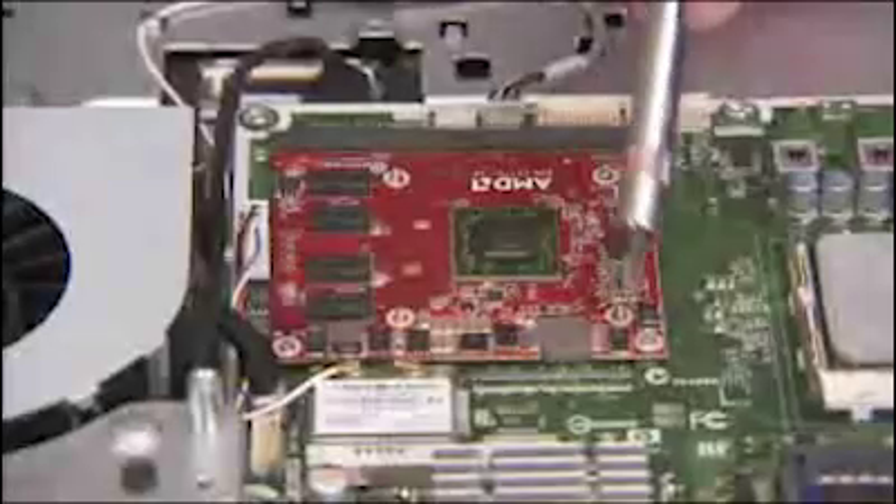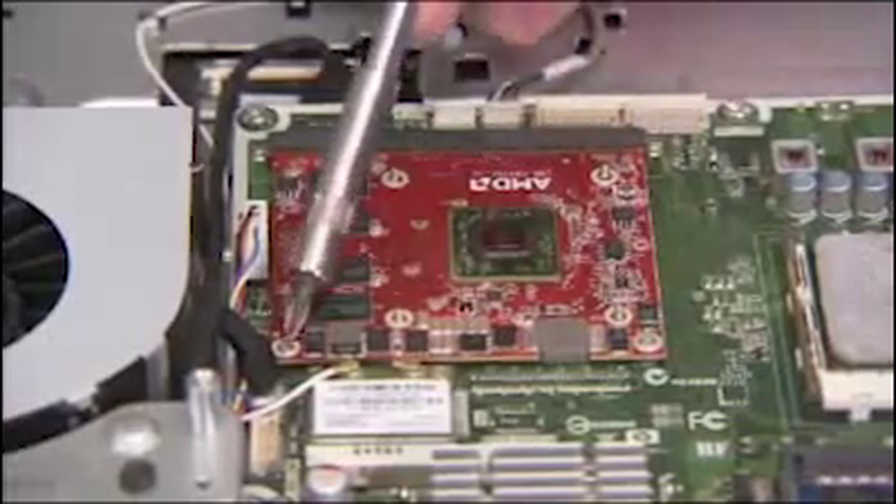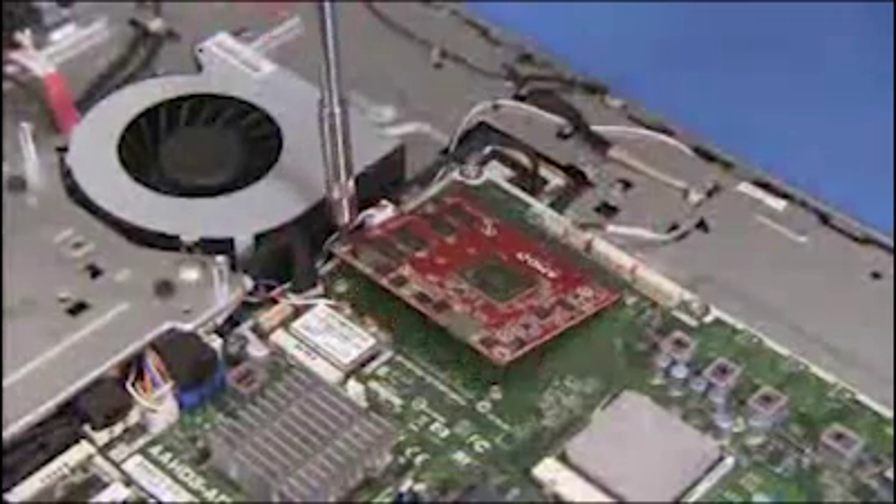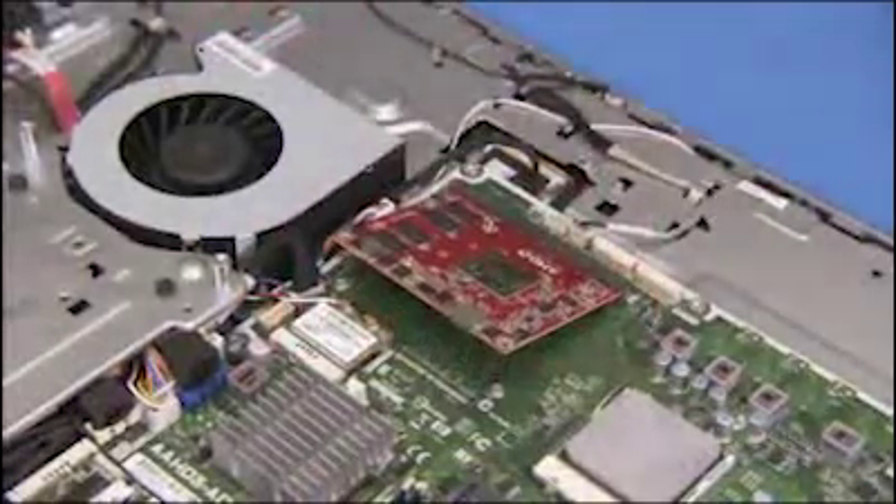Detach the two small screws on the graphics card. The card will pop up. Pull out the card.